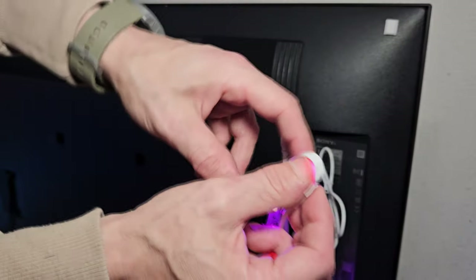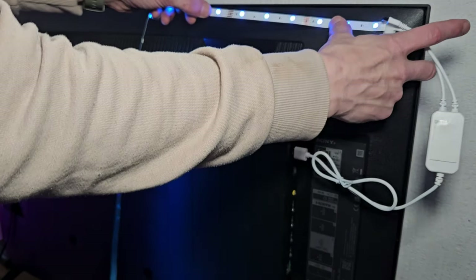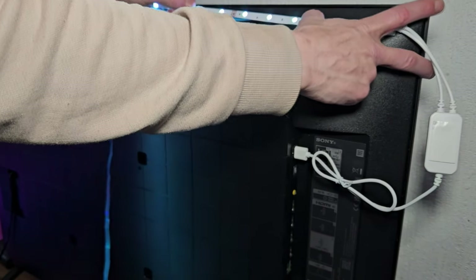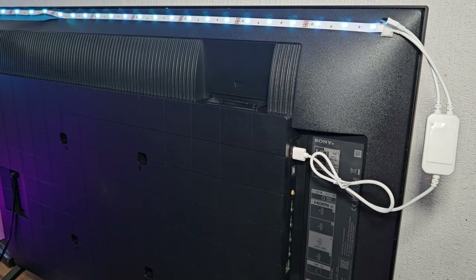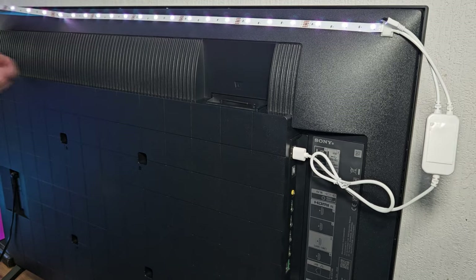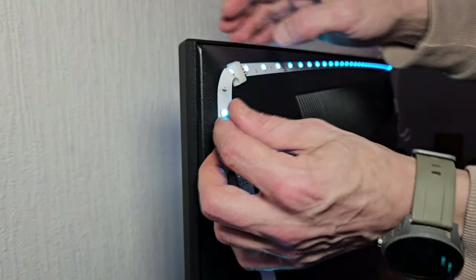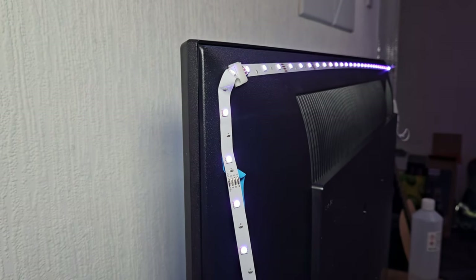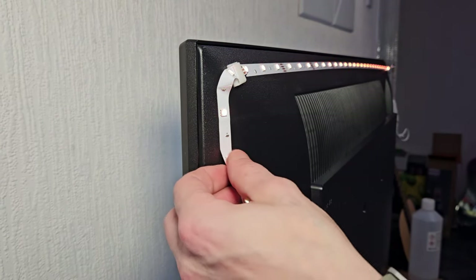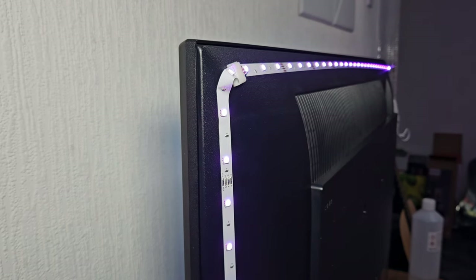I'm going to start peeling the LED. Now there is a correct method here where you're supposed to do a loop, but when you've got the sticky back and stuff like that, it starts to get a little awkward. So we're just going to keep peeling and stick this all the way along, keeping it nice and straight. We have a slight loop here. If you're using rubber LEDs with a rubber coating on, I'd definitely recommend the loop method as bending them isn't so easy, but with these thin ones it's absolutely fine.